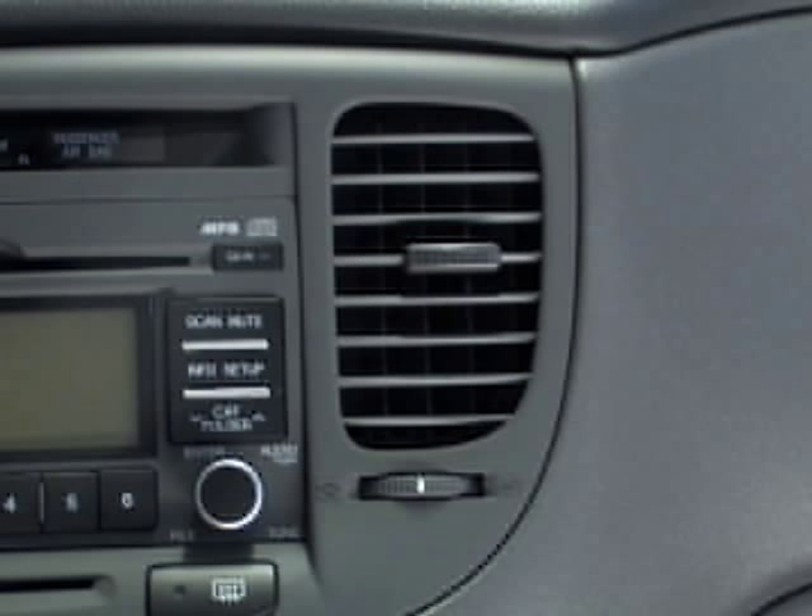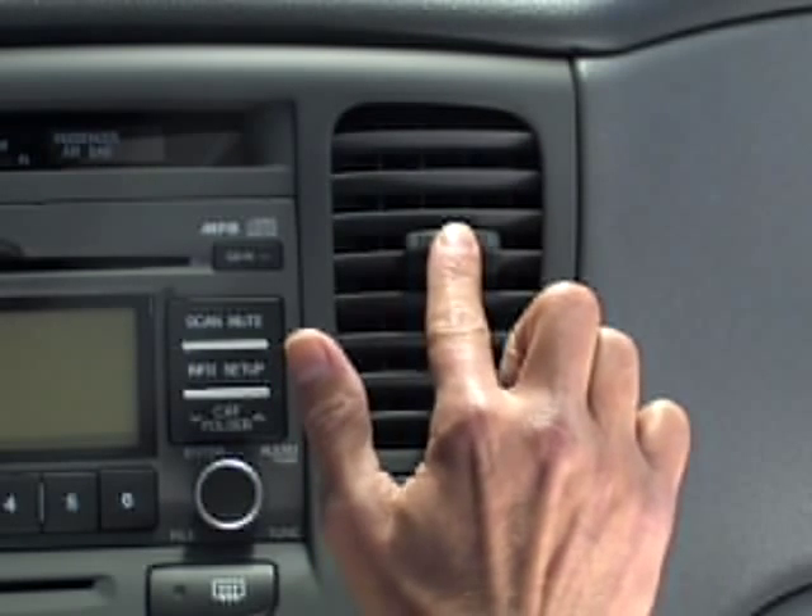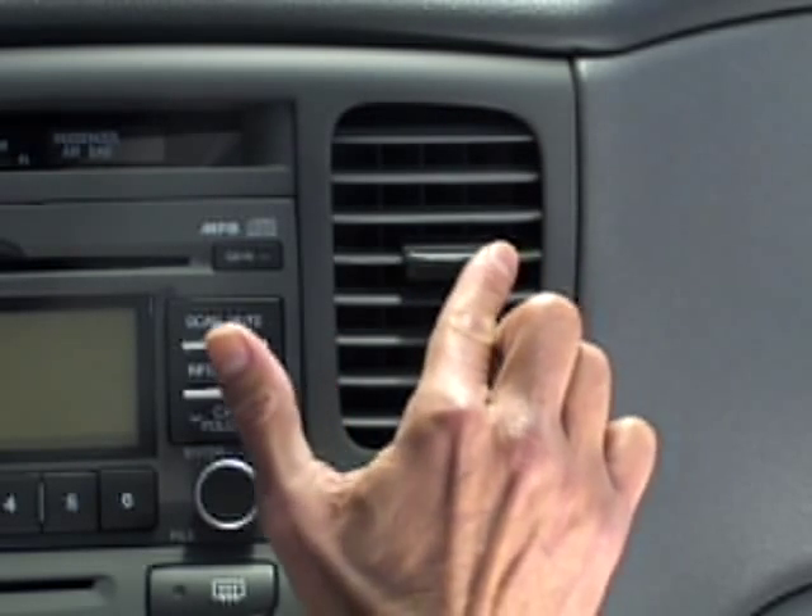The vents can stop or allow airflow by closing or opening them. The direction of the airflow can also be controlled up, down, and left to right.